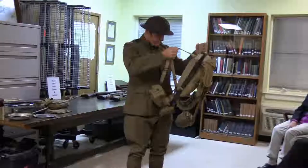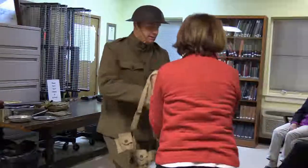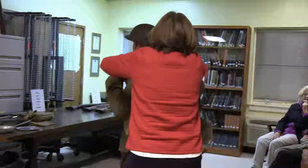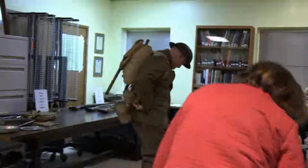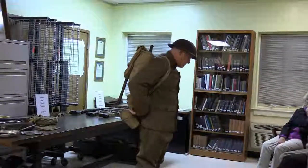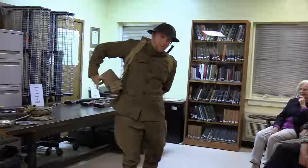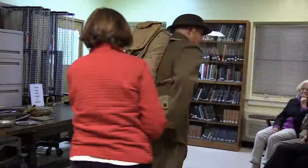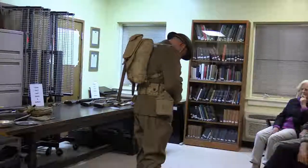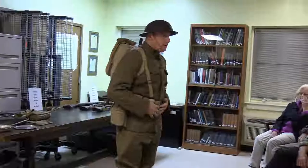The pack weighs about 20 pounds — not as heavy as you'd think. It's all heavy canvas. With some assistance getting it on and straightened out, the full pack setup is now on and ready to demonstrate.